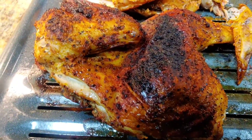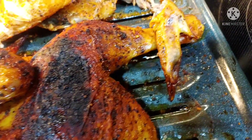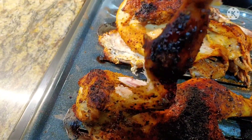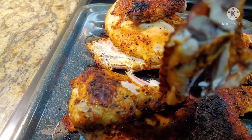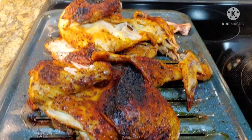Hour and a half later, the smoked big chicken is out. The bones are coming out of it right now. Let's do a wing test — right there, buddy. Smoke to the bone. Drop the mic. It's over — let's keep this cook going.